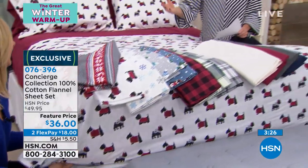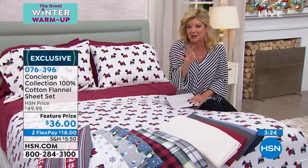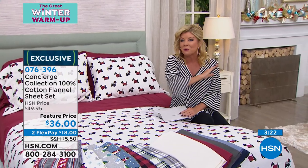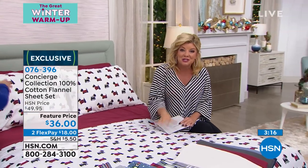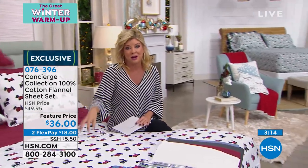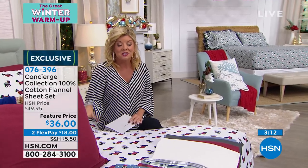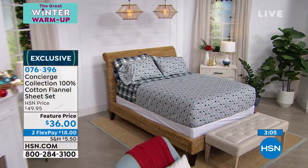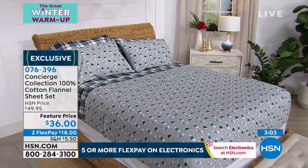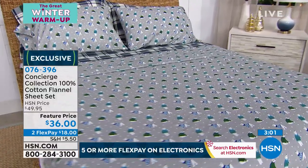In terms of sizes, what we do here at HSN — it's one of my favorite things when it comes to bedding — it doesn't matter what size. It could be your king, it could be a full, it could be the queen. Everybody secures the same phenomenal price of only $36. So in terms of getting ready for the cooler evenings, those cozy evenings, we wanted to bring you flannel in 100% cotton. That's been a huge request.